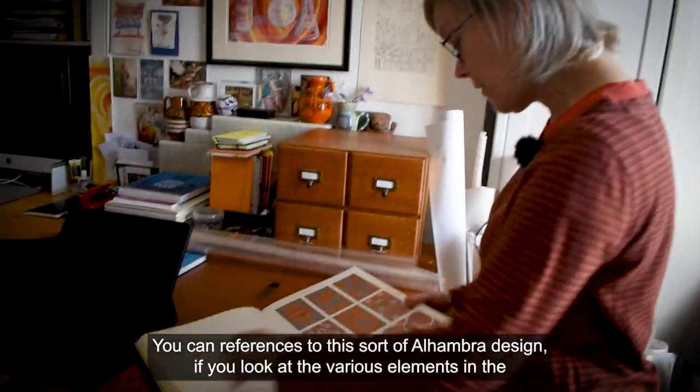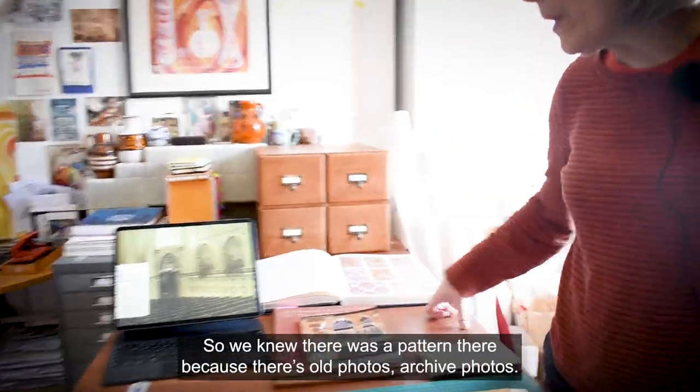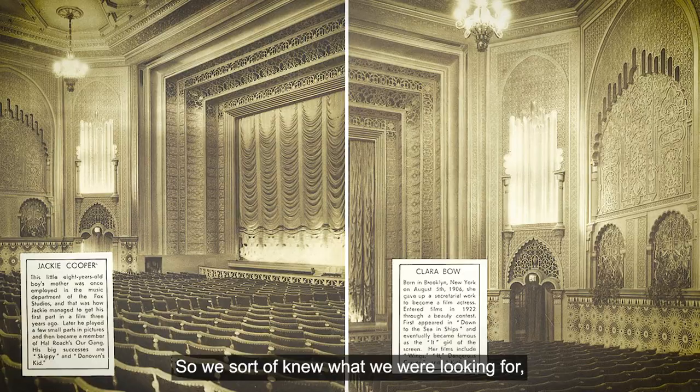You can find references for this sort of Elhamburg design if you look at the various elements in the auditorium, you can see this type of thing. So we knew there was a pattern there because there are old photos, archive photos — so we sort of knew what we were looking for.